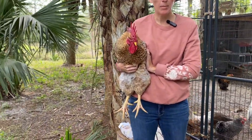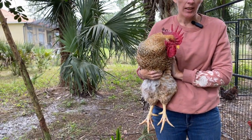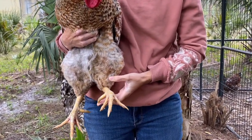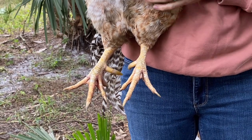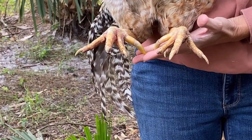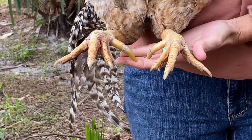This is our rooster Milkshake. He is a Bielefelder. He is almost two years now, so he has quite the spurs on him. If you've seen any of our previous videos, you'll see the damage that he's done to some of the hens. He's a very heavy guy, probably about a nine pound rooster, so that doesn't help, plus these spurs.